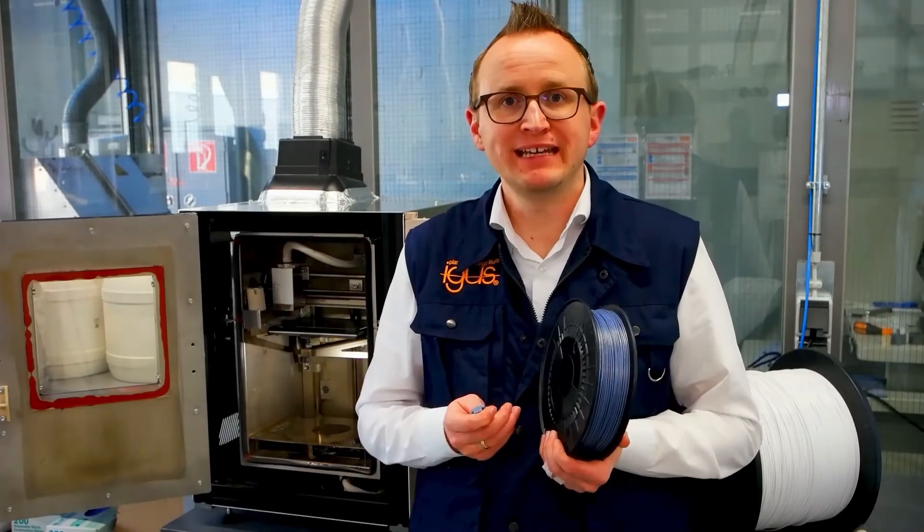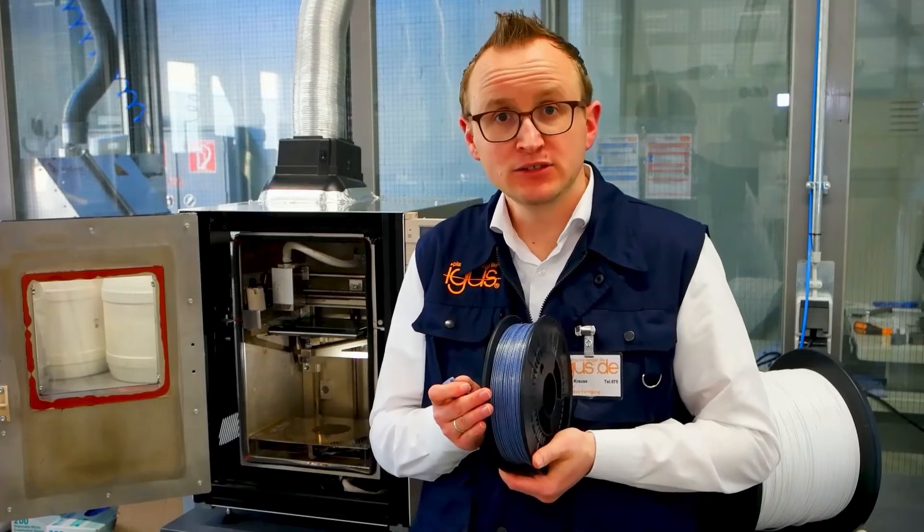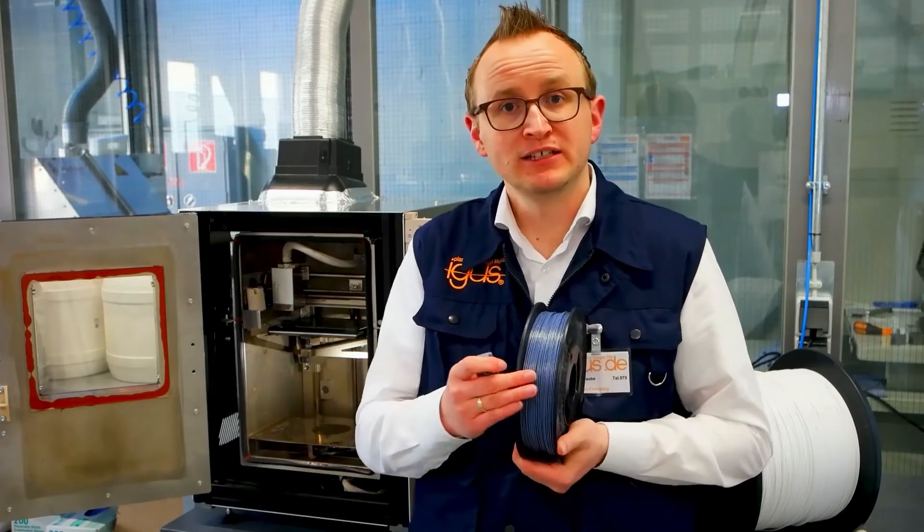Hello, this is our new cheapo filament IGLITOR A350. IGLITOR A350 is already available as bar stock and injection molding, and now it's also available for 3D printing.